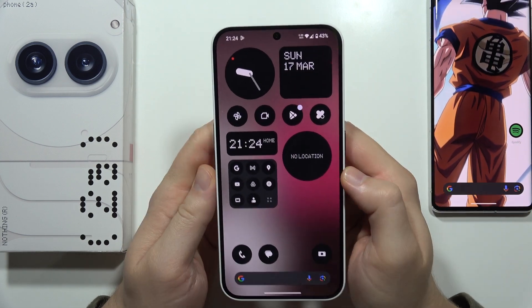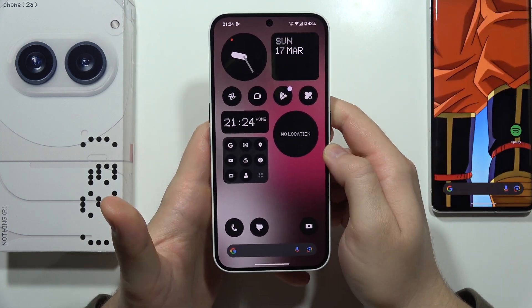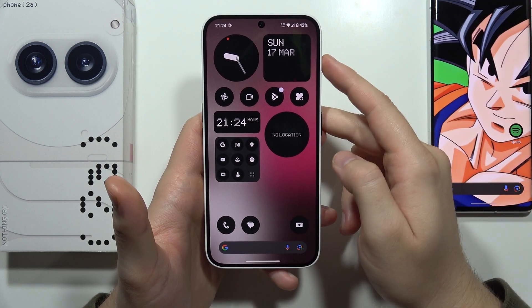Let me show you how you can fix your camera on the Nothing Phone 2A, and we've got actually two things that we can try.